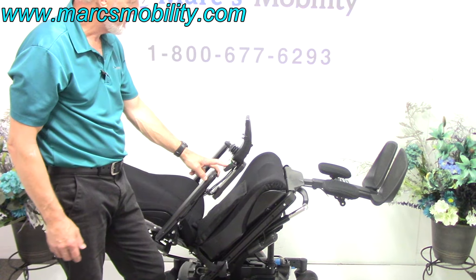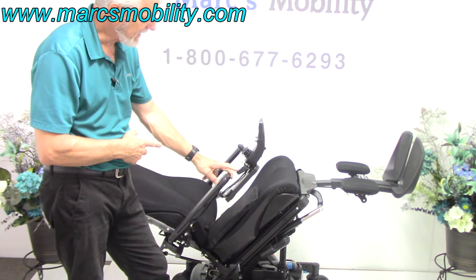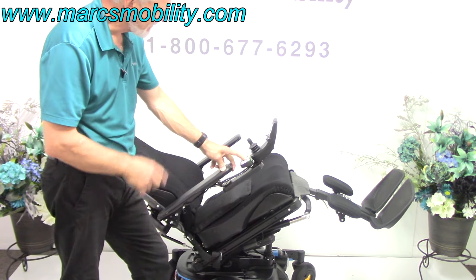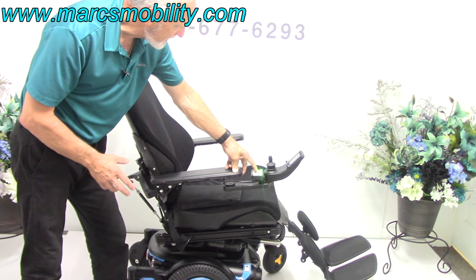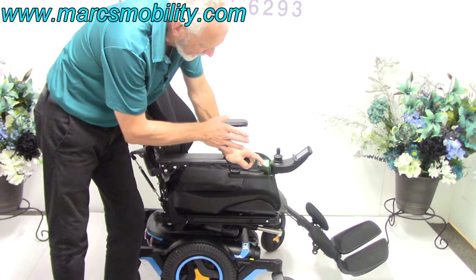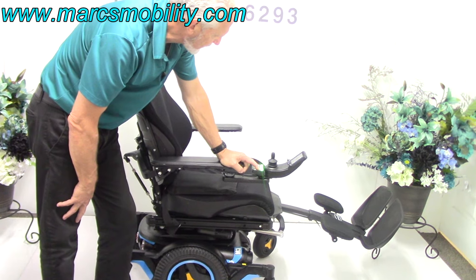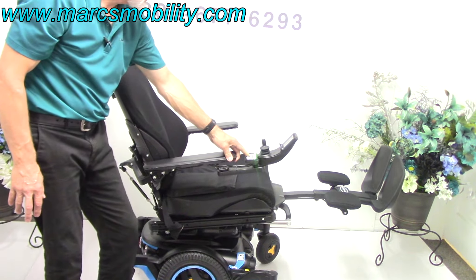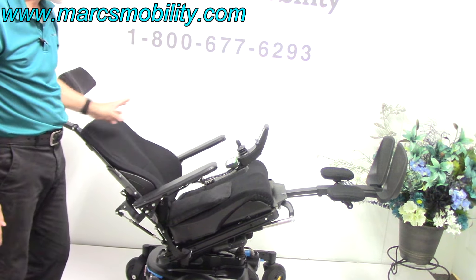The next option is the electric legs. If you want your legs higher than your body, you can elevate them. With these M3s, you have to elevate the legs before the seat is tilted. I'll bring the seat back down, then bring the legs up. These legs are adjustable — whether you're five feet tall or six foot three, we can adjust the length. Once the legs are up, you can then do the electric tilt and have your legs straight out higher than your body.